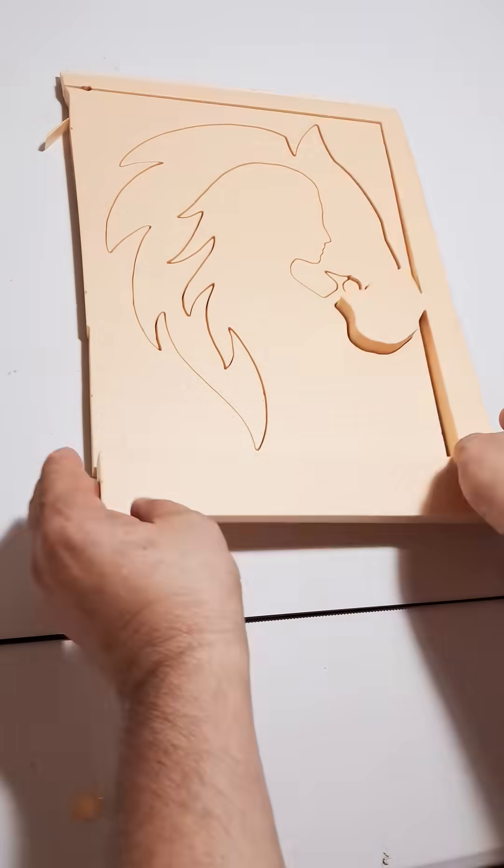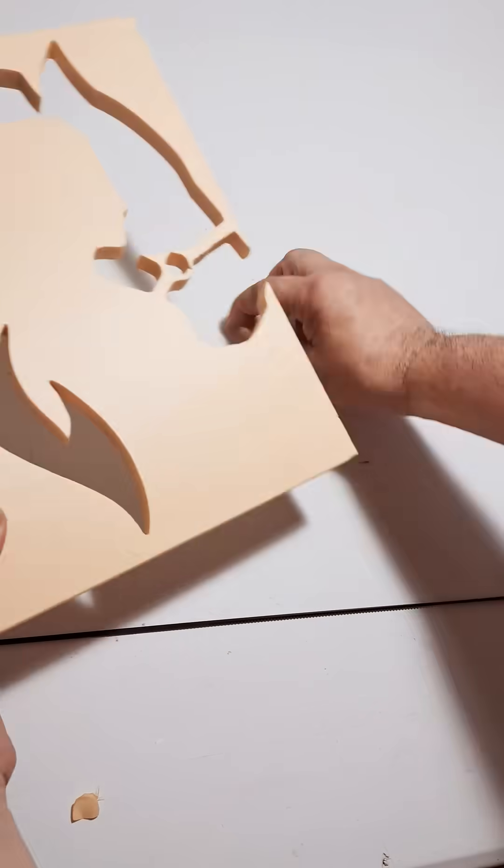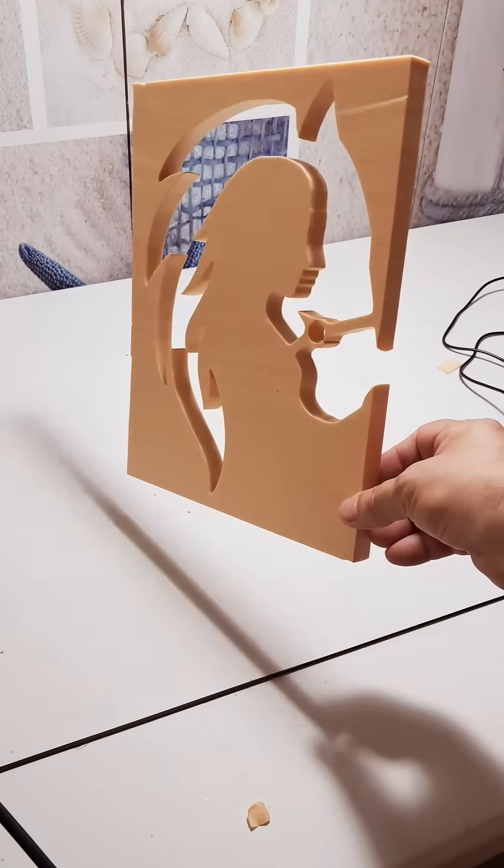Over time, you'll discover that the machine can cut anything, but the result depends on how you prepare the image. Resolution, size, temperature and speed must be adjusted based on the material.